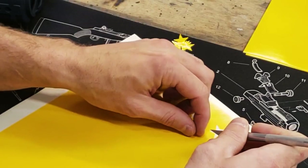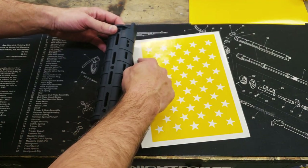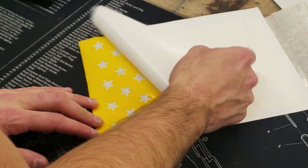First, we'll weed the stencil. Once it's weeded, we can see that the stars orient in different directions, so we want to make sure that we line it up properly to our project. To simplify the application process, we recommend the use of transfer tape, as demonstrated here.